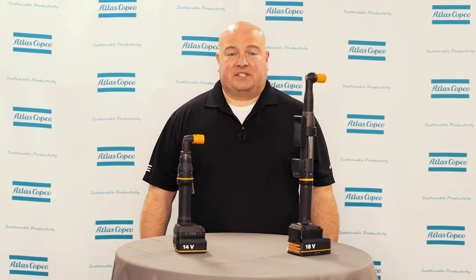This has been an introduction to the ITB and ICB battery tools. If you have any more questions, please contact your Atlas Copco representative. Thanks for watching.